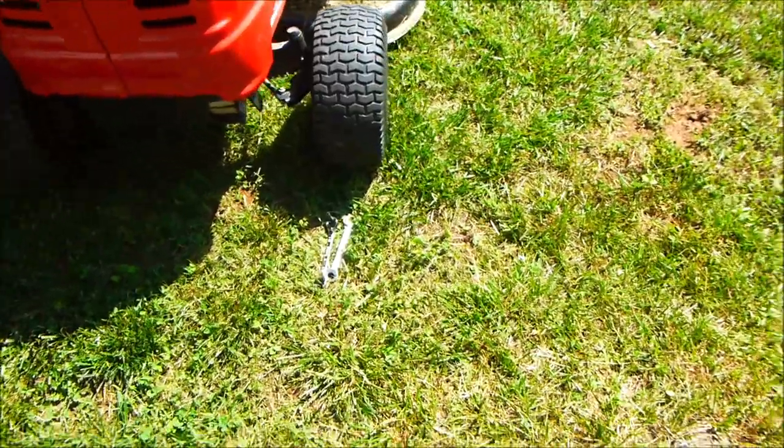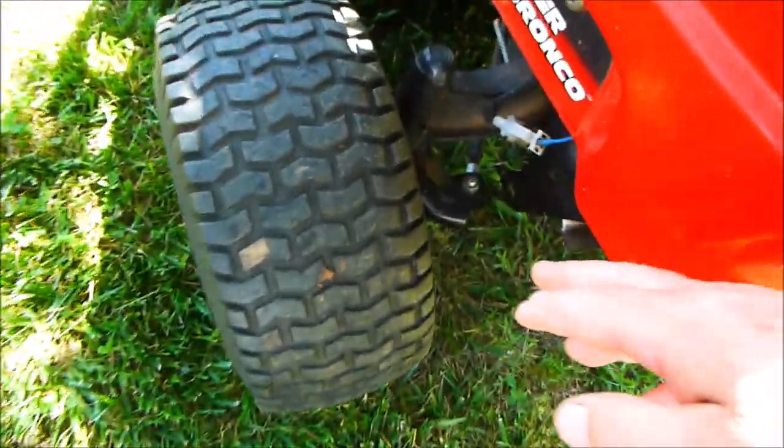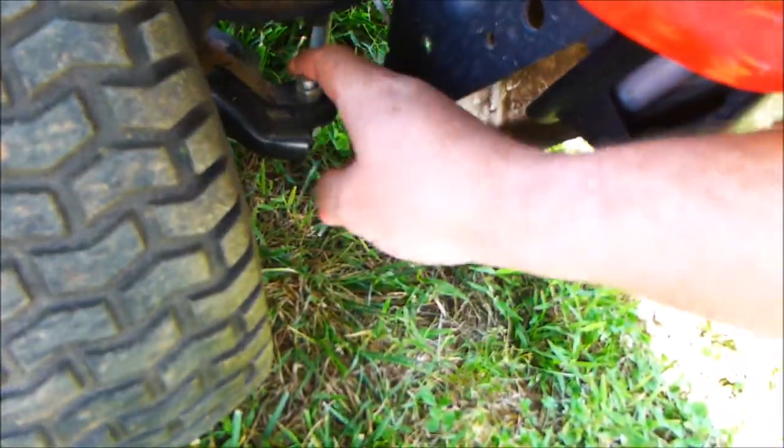Now we've got that one in line with the back wheel, but this one is turning inwards. So we want to try to adjust this one out, but this right here could have already been adjusted out too much and you may have to adjust on this one instead. So we'll look at that. This one's got so many threads, this one's got a few less and we've got to go out that way, so this is the one we want to use.